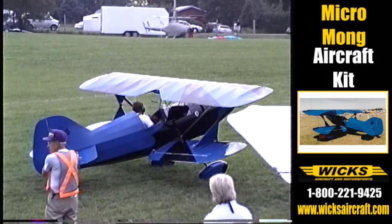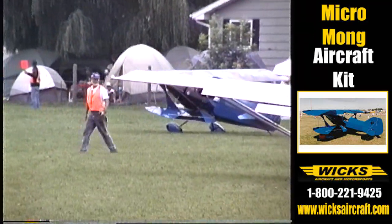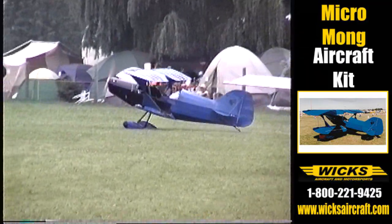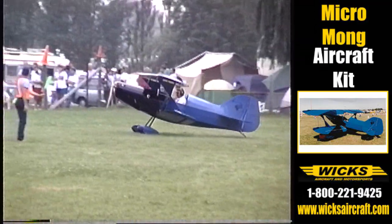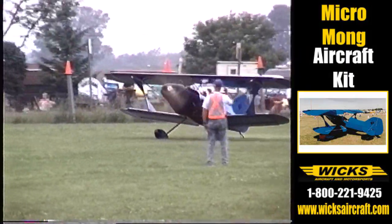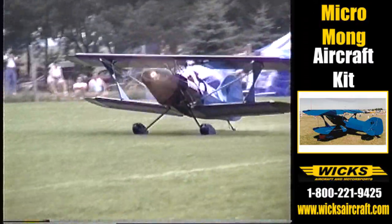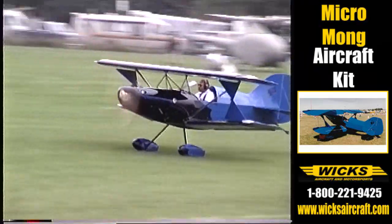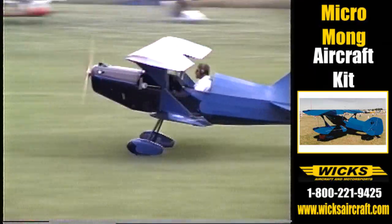How long would it actually take you to build the fuselage? You start with the plans and you have to jig something up. I built a table. I actually built the fuselage in probably about five days — I built a table, put the blocks on it, cut the tubing, put it in, and welded it. What kind of welding would you use? I use gas welding.